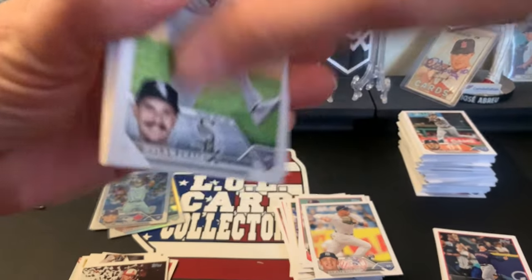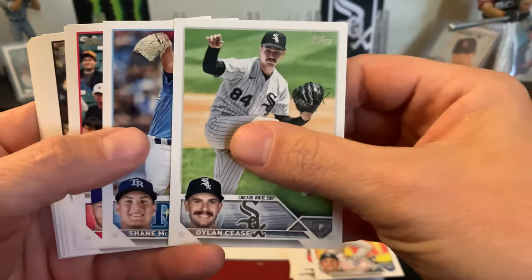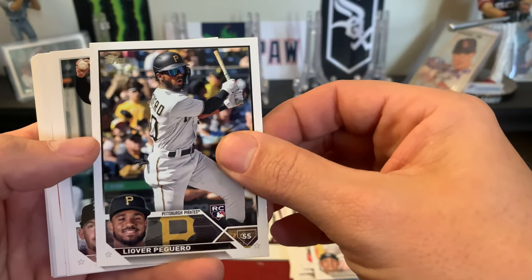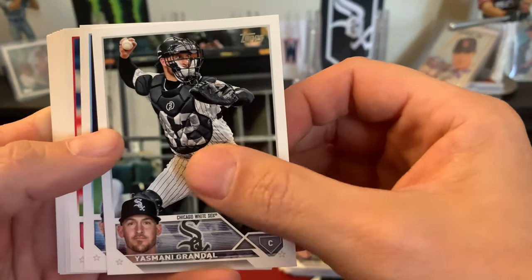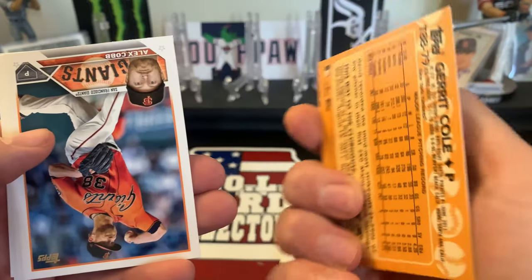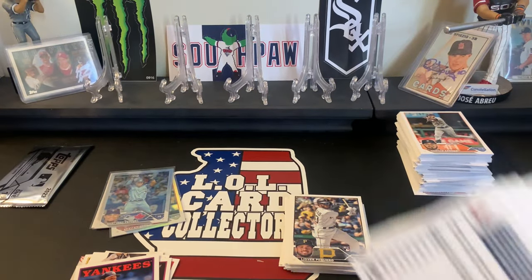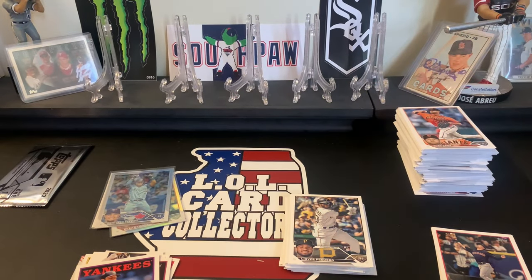Starting with Dylan Cease, McLanahan, Gallegos, Leiver Pagaro rookie card - I will pronounce it correctly sometime - Diaz Toronto, an 88 of Garrett Cole, Alex Cobb, Chapman, Meadows, Vasquez, and Dylan Bundy. Checking the backs - nothing.